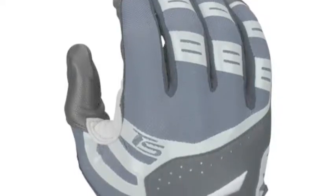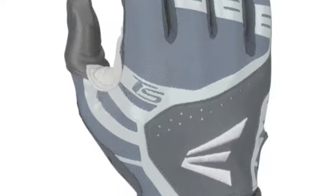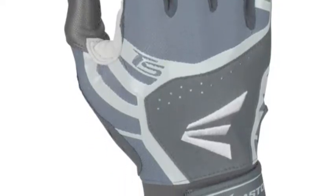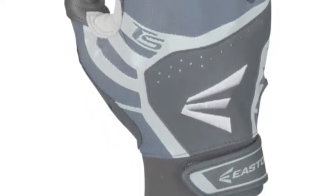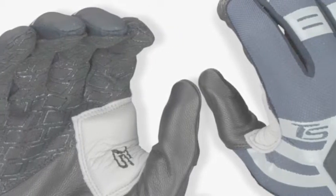Turbo Slot Batting Gloves have a power pad technology that balances the bat and the fingers. This helps to increase leverage, which in turn also increases bat speed. It helps the player to swing the bat with more power and higher momentum.